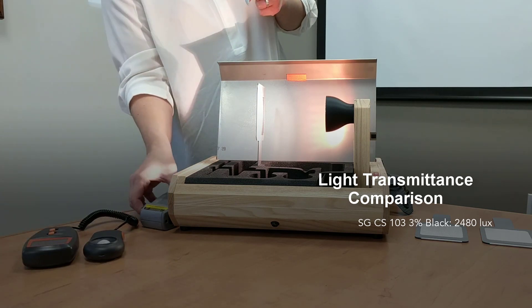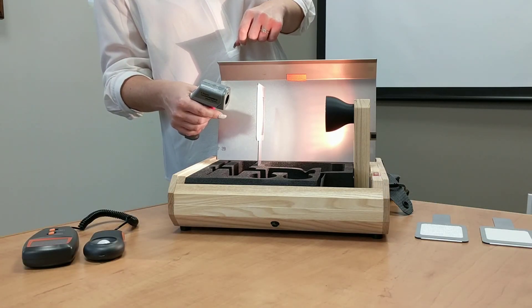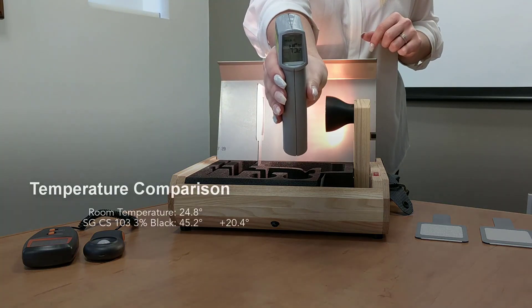After about 20 seconds, if we measure the temperature of the fabric, you're going to see that we're going up to 45.2 degrees.